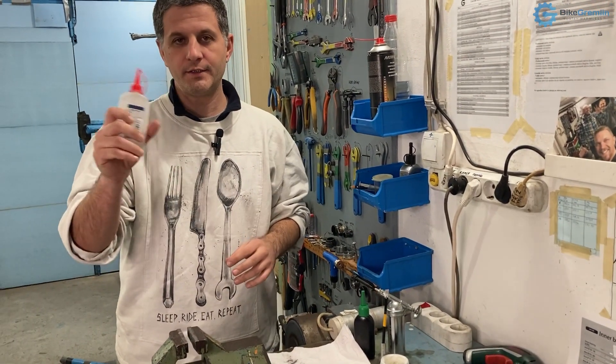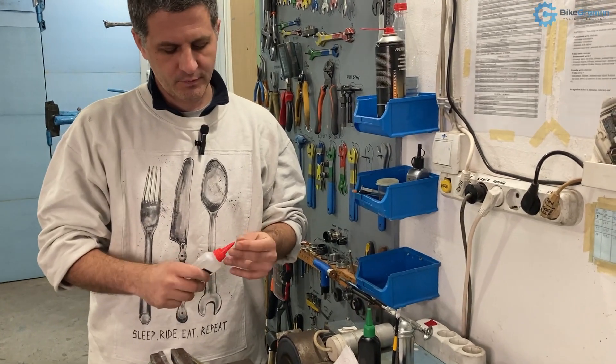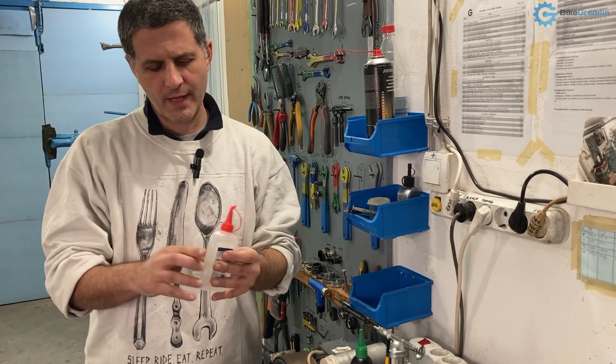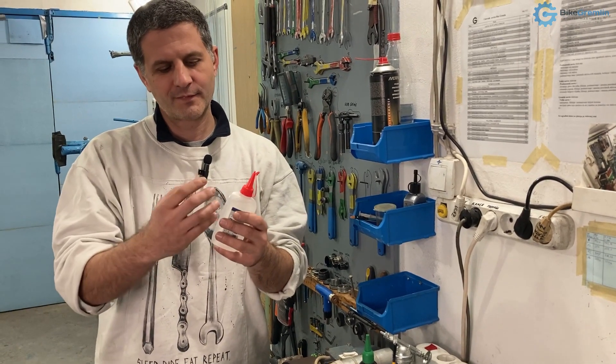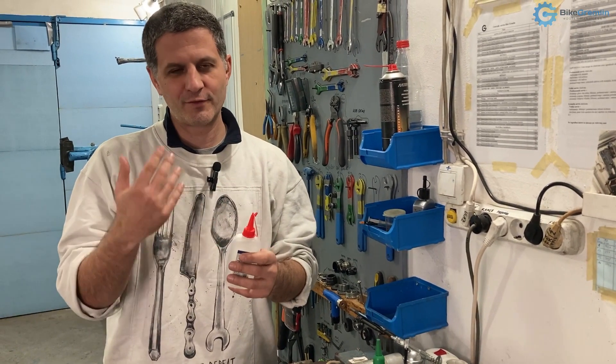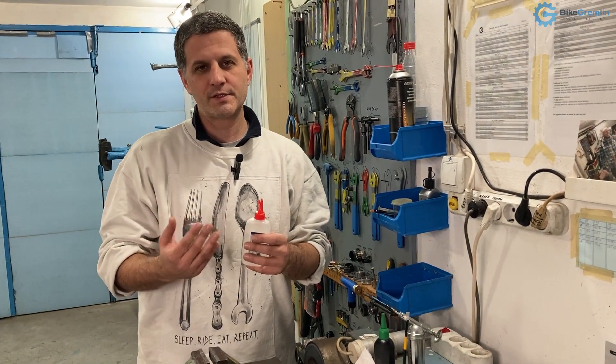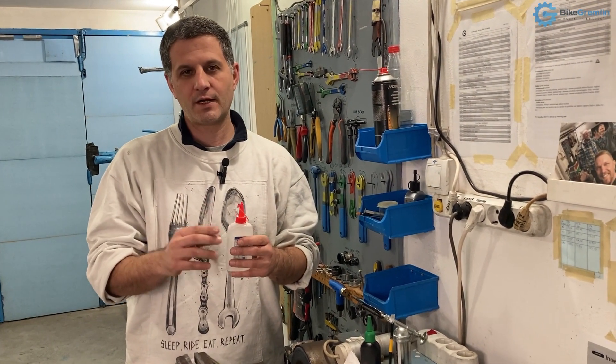We use oils for lubricating and they are liquid. There are oils of different composition or ingredients, but generally for bicycle use, it mostly boils down to their viscosity — that is, how thick they are.